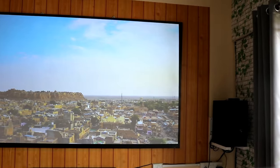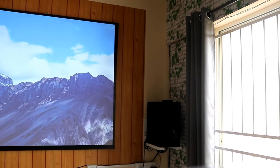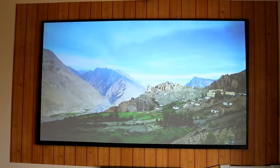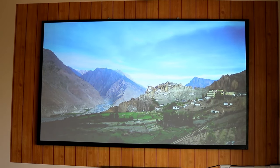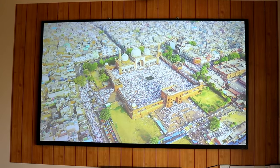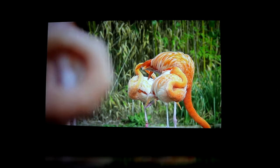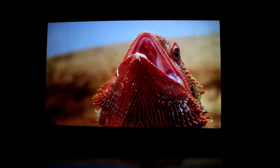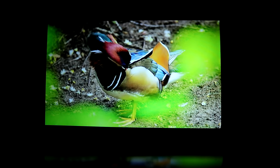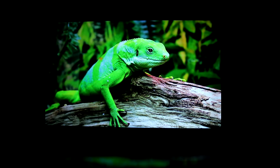Here are some video samples after completion. I have been using this screen for the past 2 months. Here is my final verdict: those who want a wide viewing angle should stay away from this kind of screen. You need to be careful about brightness as too much can cause eye issues. But this is a much better experience than the painted wall, which I already thought was better than a regular wall. I can now watch videos during daytime on weekends as well.